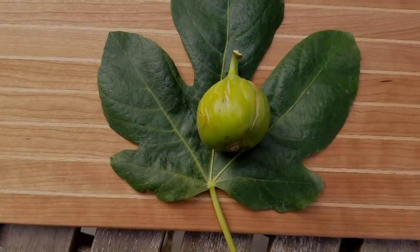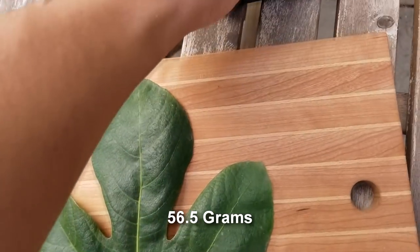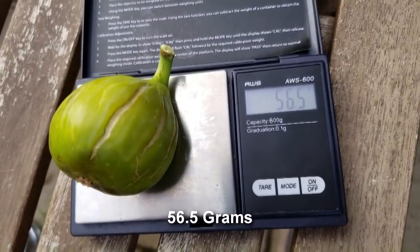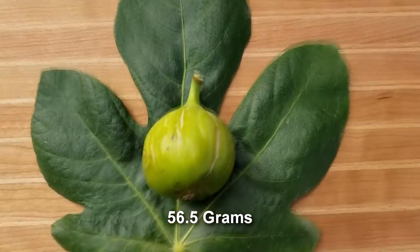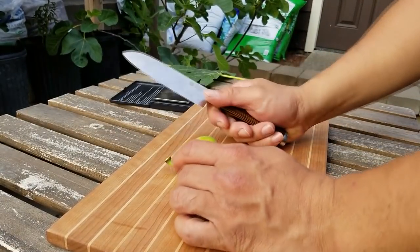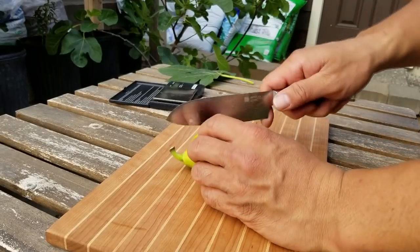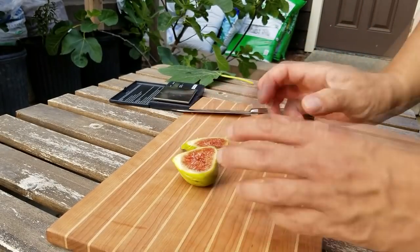So this is the Dr. Gwadi main crop — 56 grams, 56 and a half to be exact. Let's cut this guy open. I feel like I'm getting much better production in terms of figs this year because I've been a little more diligent about watering them daily.